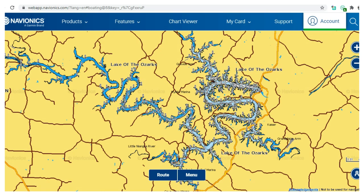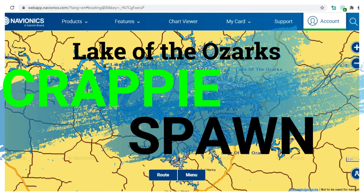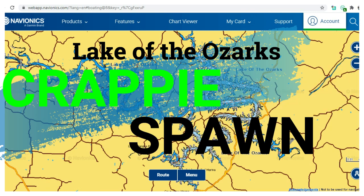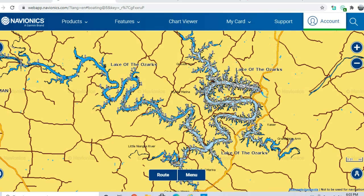Hey everybody, welcome back to another episode of In-Depth Angling Guide. We're going to be covering the actual spawning of crappie on Lake of the Ozarks. We do videos on pre-spawn, post-spawn, bass, catfish, white bass, walleye, and all those different runs these fish do on Lake of the Ozarks. If you don't want to miss any of that content, go down below and subscribe.